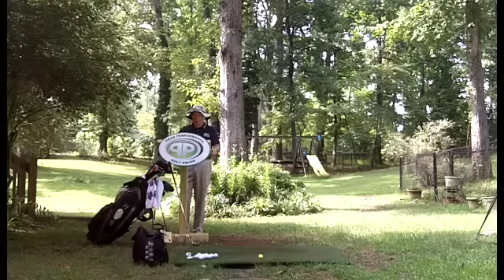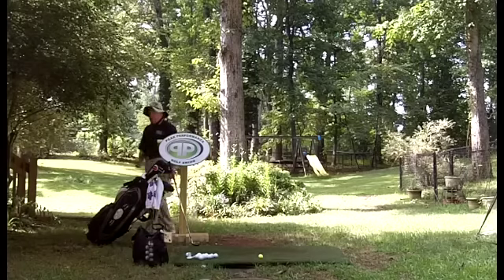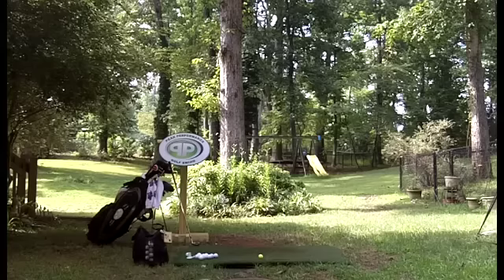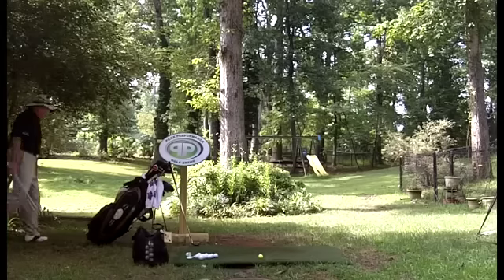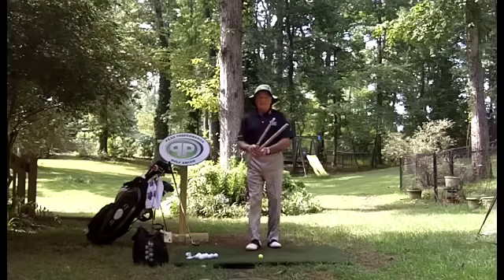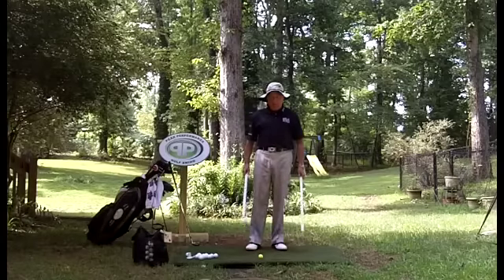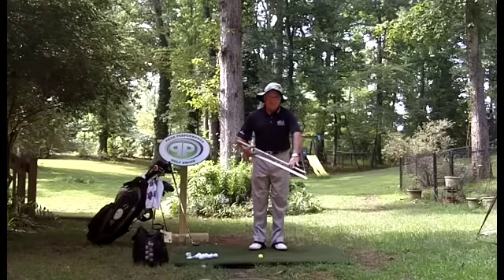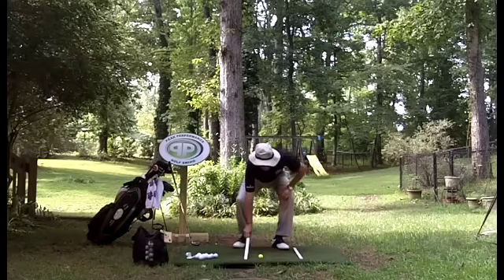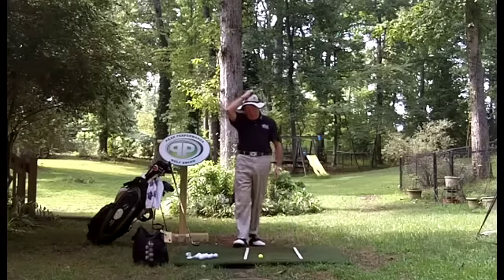Let me step off camera for a second and grab a couple of lineman's arrows I have over here. My wife sometimes uses them to stick in pots to hold up flowers — I guess she found another good use for them. We're going to find out and discuss where the catcher's mitt is, which comes up fairly often.